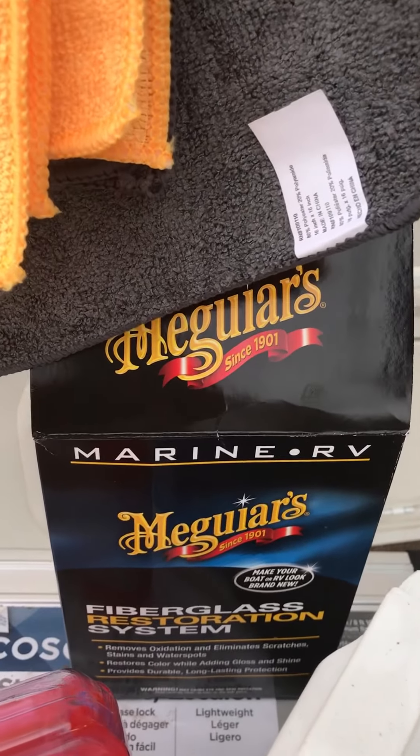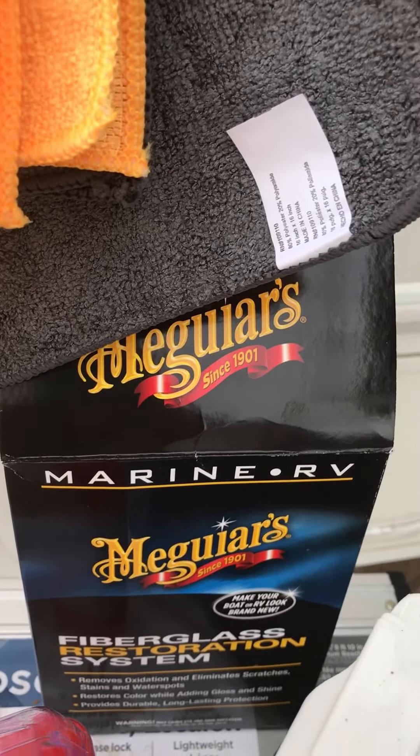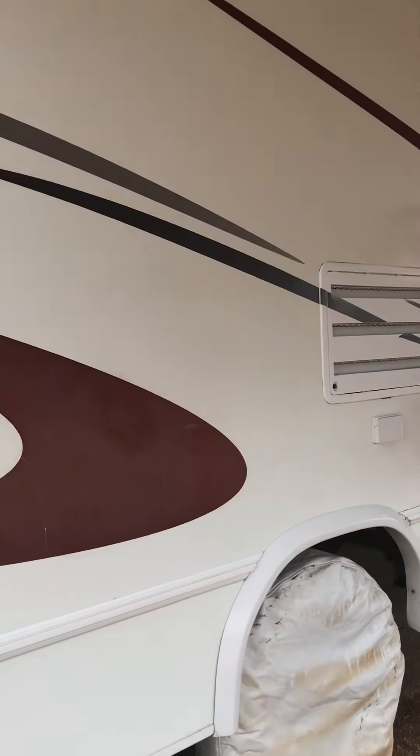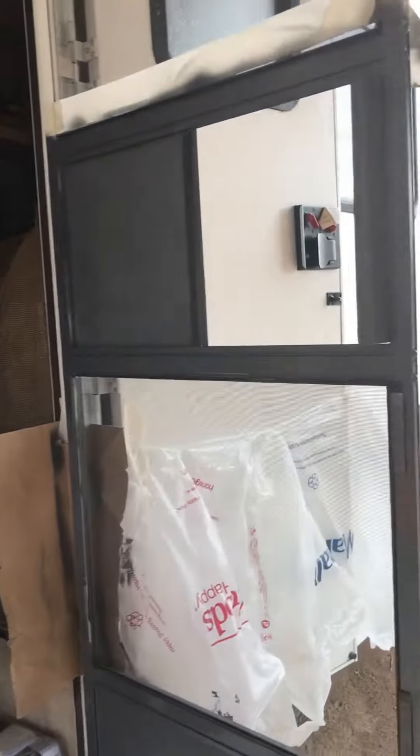I want to show you this three-part marine RV product — I think it's called Meguiar's. It's got an oxidation remover, a polish, and a wax, so it's three steps. I did a mini test on this side. On the right-hand side, that's where just the pink gel wax was applied, and then I also did a small section with all three steps.